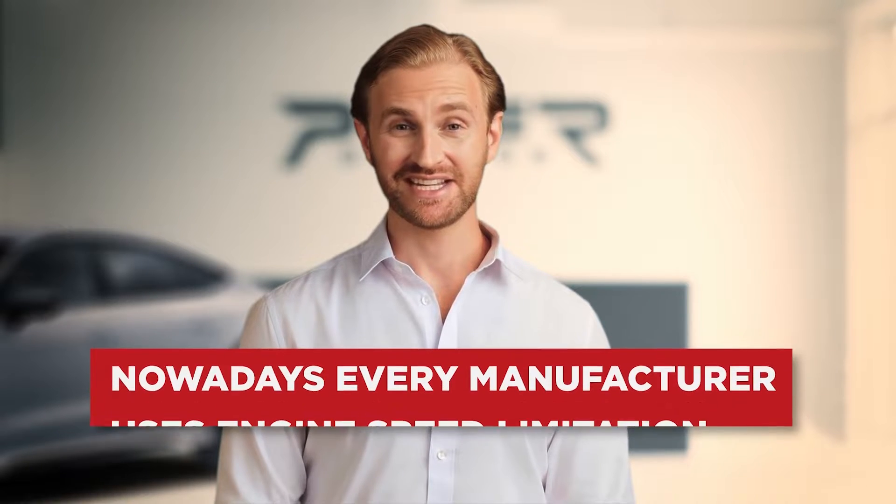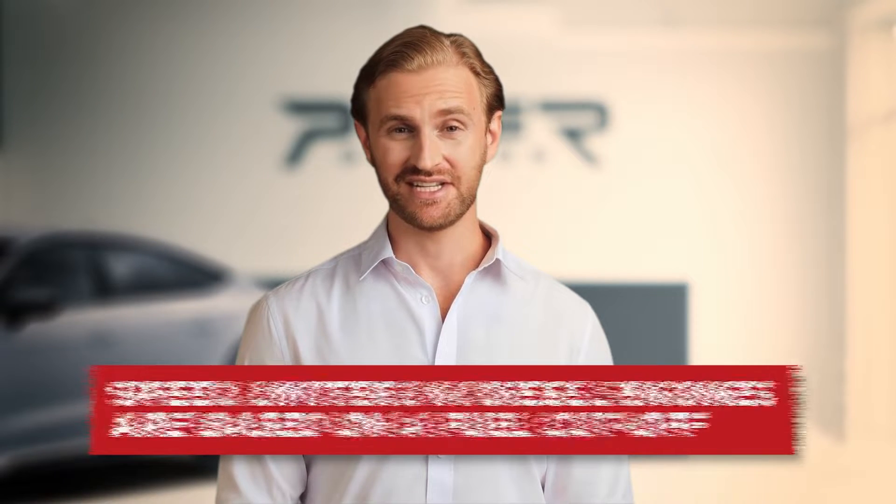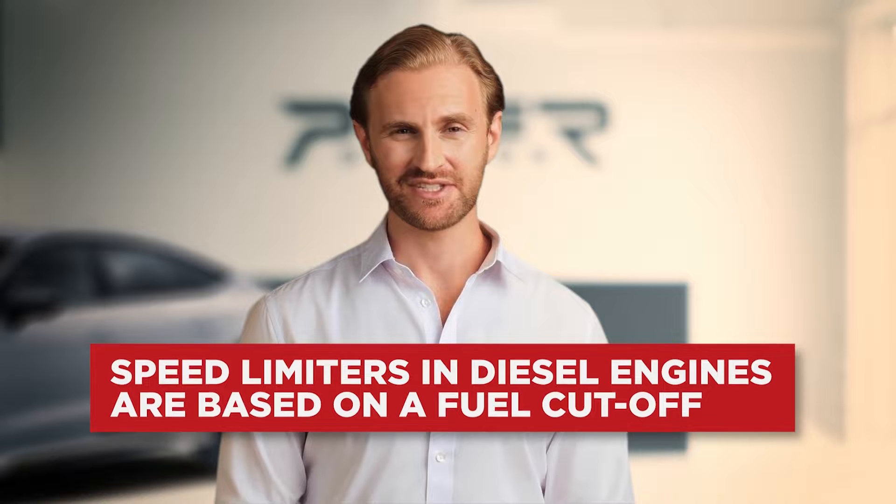To avoid that situation, every manufacturer includes engine speed limitation, which usually is realized by quantity or torque limitation. The limiters for diesel engines are done in a soft manner — when the engine hits the speed limiter, it does not generate jerky behavior because of the gradual fuel resume and cut. What we want to achieve today is a situation where the fuel will be cut and restored immediately, generating the expected POPFORN sound.